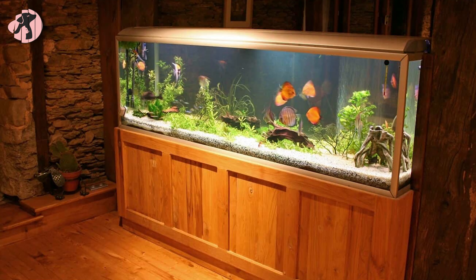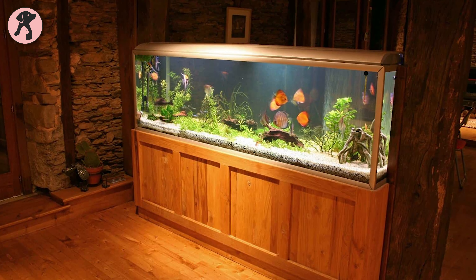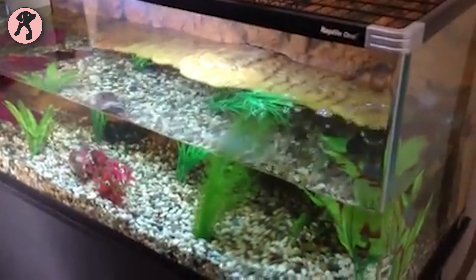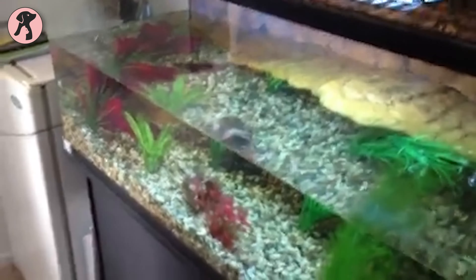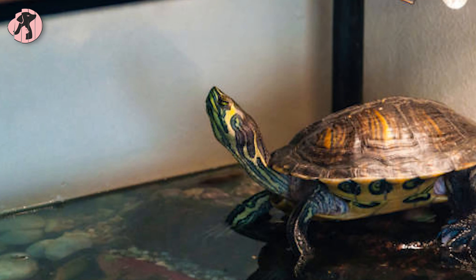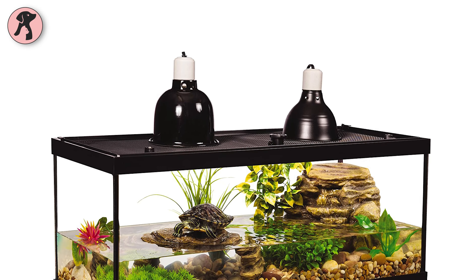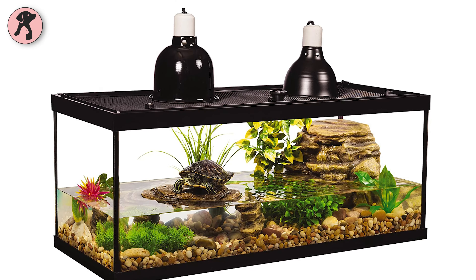However, if you want a bigger tank, you can choose between a 30-40 gallon tank for your turtle. But for keeping multiple turtles together in the same habitat, it is essential to select a larger-sized tank. Just ensure they have enough room to roam around and stay healthy. We recommend trying the Tetra Aquatic Turtle Deluxe Kit 20-Gallon Aquarium.